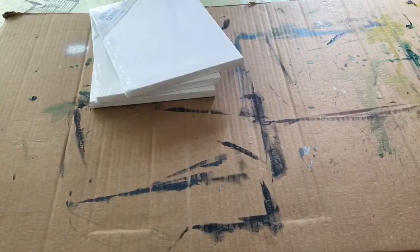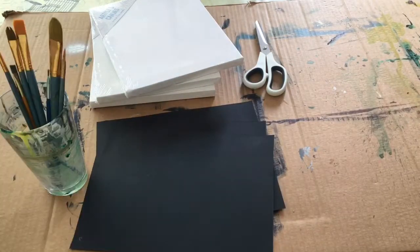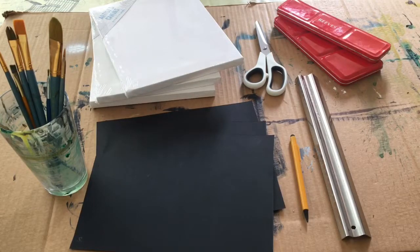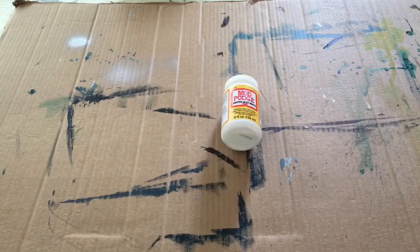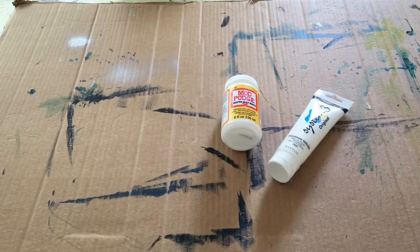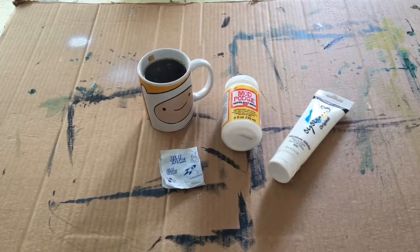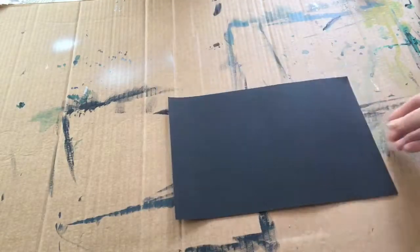You are going to need some art canvases, some card, some scissors, some paintbrushes, a pencil, a ruler, some watercolors — any you like, I'm using tinned ones — and some white spray paint. You may also need some Mod Podge, some white acrylic paint, some blue tack, and some coffee, although that's probably just me.